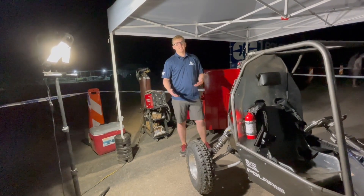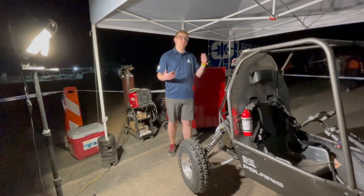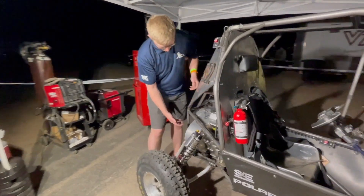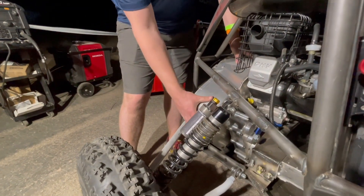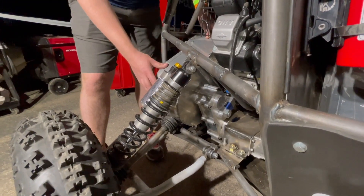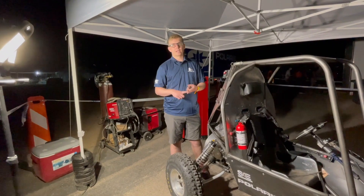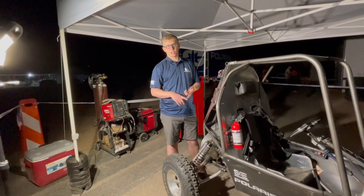A second main objective this year was to transfer the power from the motor to the drive shaft by using a method that would allow us to repair things quickly. We have a CVT that we purchased and tuned from Polaris, and then that transfers power into a belt-driven transfer case. We chose a belt instead of a geared transmission because a belt is much easier to take off and replace. It makes it more economical and allows us to put more time on the track during competitions.